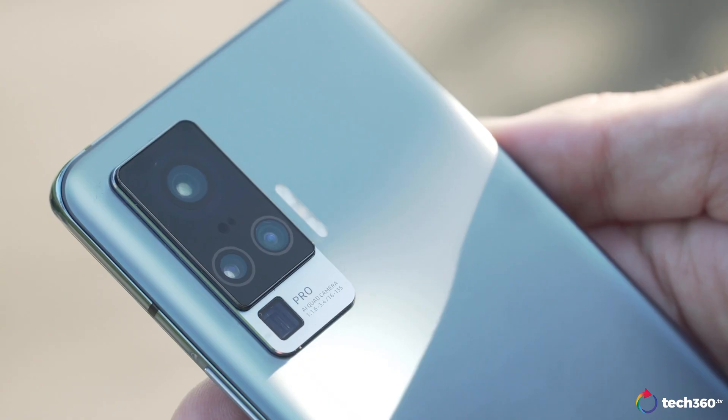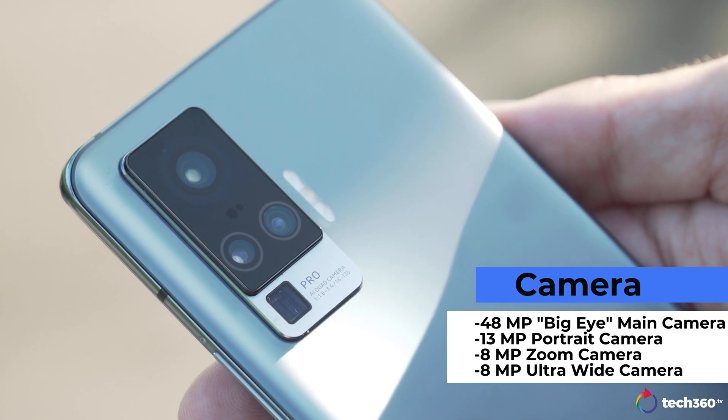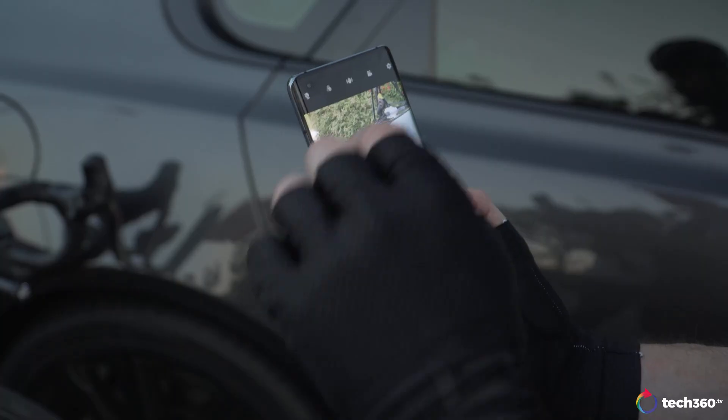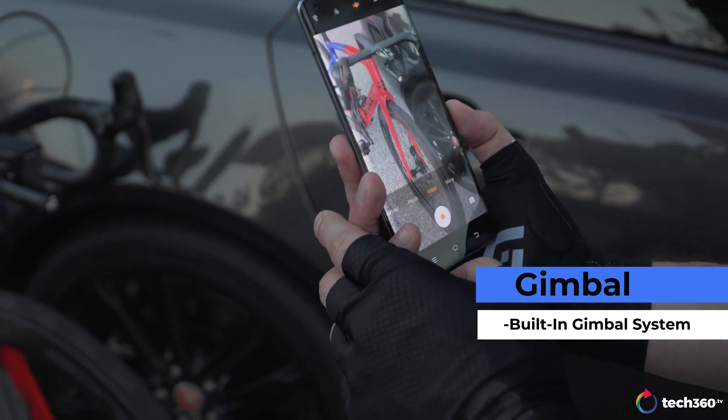You've got a 32-megapixel selfie camera, a 48-megapixel main camera, a 13-megapixel portrait camera, an 8-megapixel zoom camera, and an 8-megapixel ultra-wide camera. The star of the show is the 48-megapixel camera, because surrounding that camera is a new gimbal system that Vivo has put in this phone — something we've never seen on a smartphone on the market as of yet. Better optical image stabilization in a phone is a big deal, especially for people that want to do video and low-light photography.